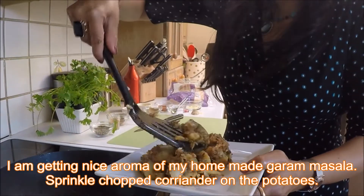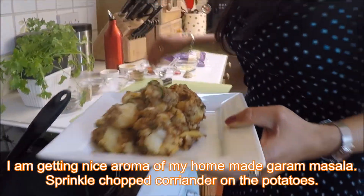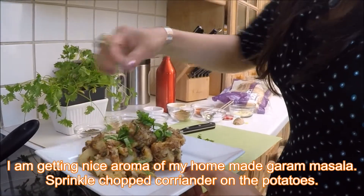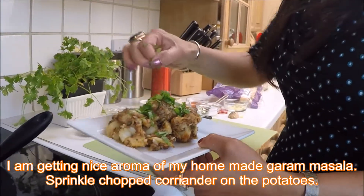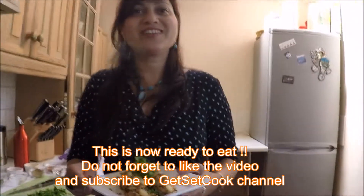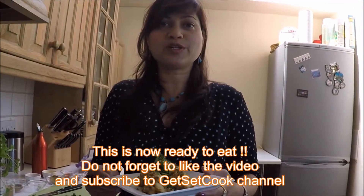Nice green chili, you can see it's all coated very well. Now I'm going to add a little bit of fresh coriander on top of that, and it's ready to eat. Thank you for watching, and enjoy your Bombay potato!